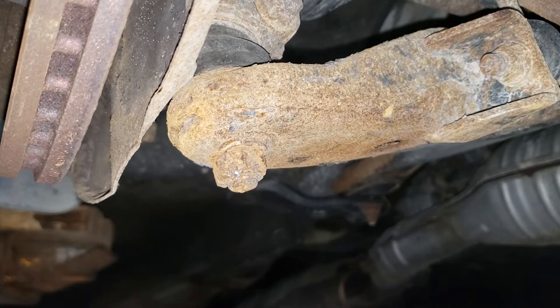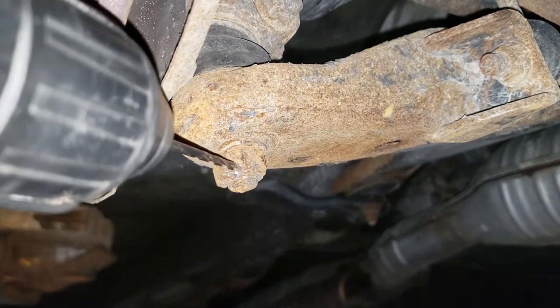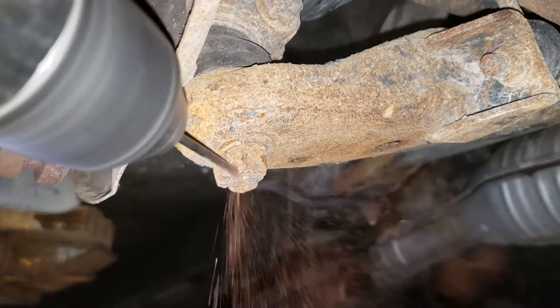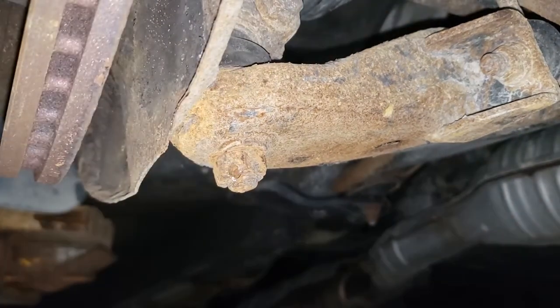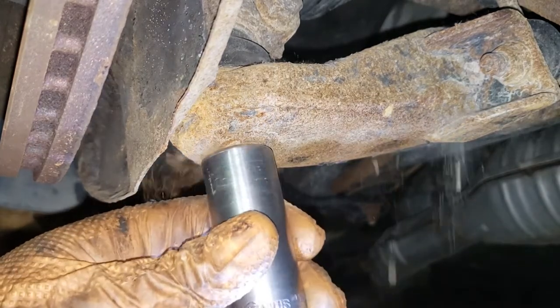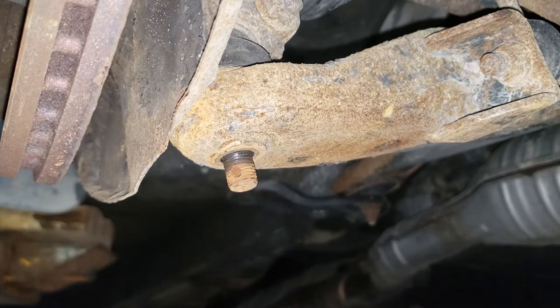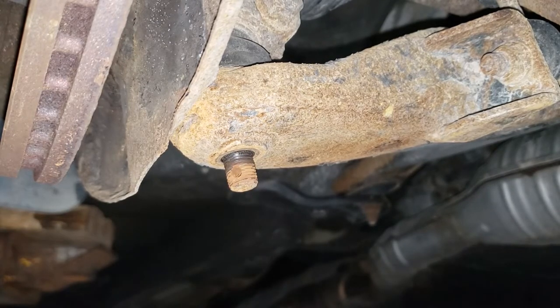They put this in the best possible place. Let's get a little more length out of the drill bit before we contact the rotor. That is how it's done. Now you can hammer off the castle nut — get it out of the socket.